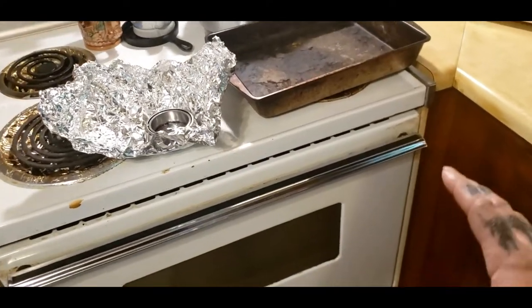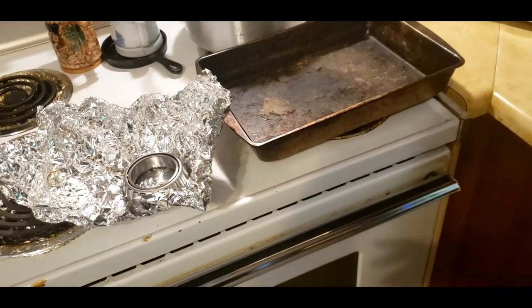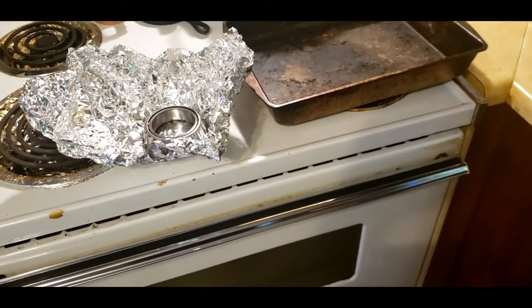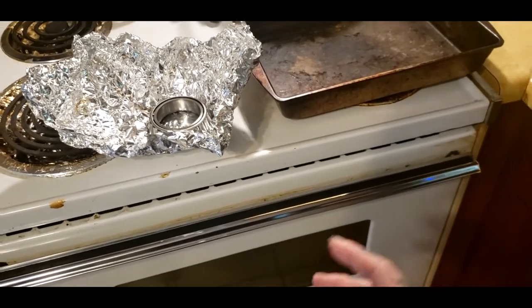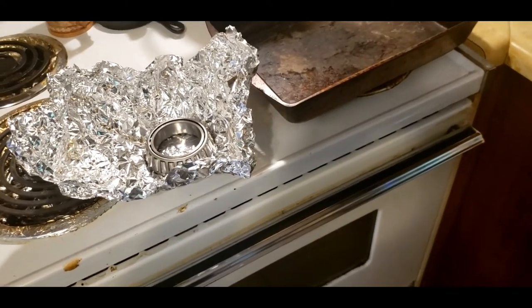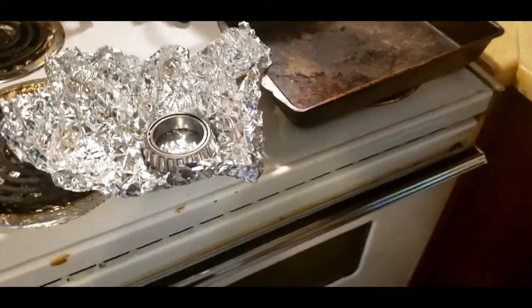I figured I'd make a video on how to preheat your bearing in an oven, because you might want to do this when you're shrinking a shaft in the freezer and you need a heated bearing to drop down on it. Or sometimes you get away just freezing it, but most of the time some applications require you to heat a bearing in an oven, and you might be needing information — so this is what this video is for.